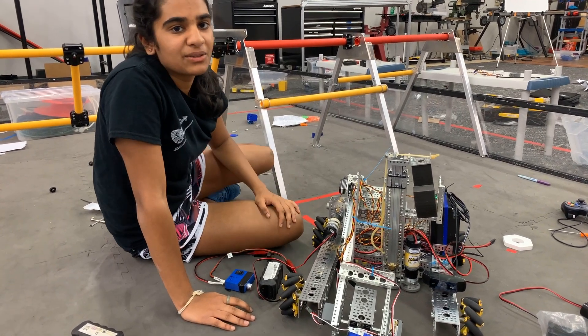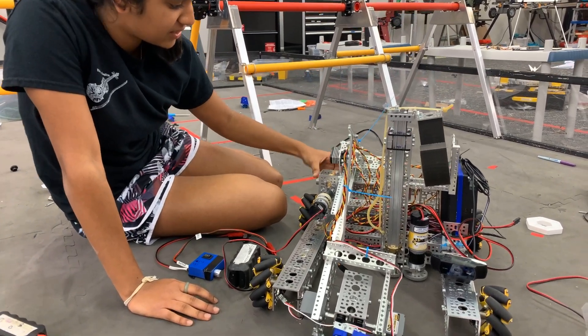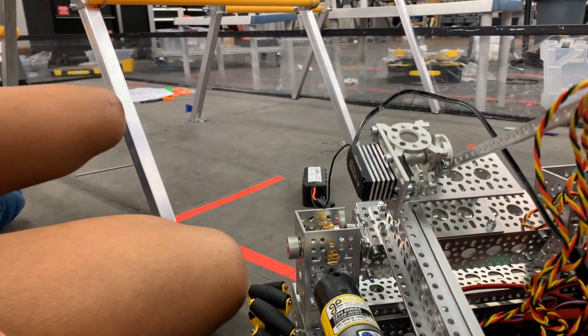I'm Lena from the Cobalt Colts, and today we mounted the arm. The shoulder consists of a worm gear, and it's advantageous because it has no back drive and it's really strong.